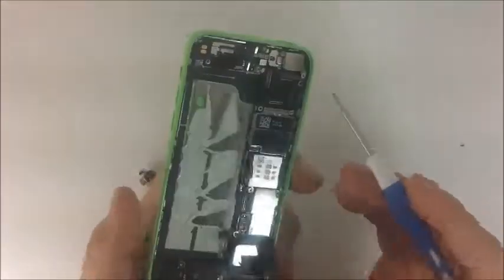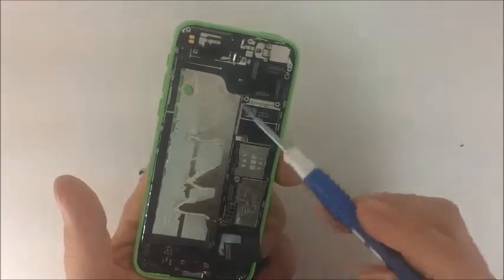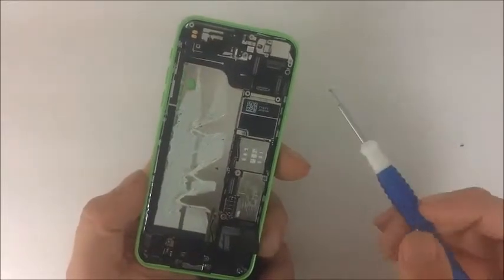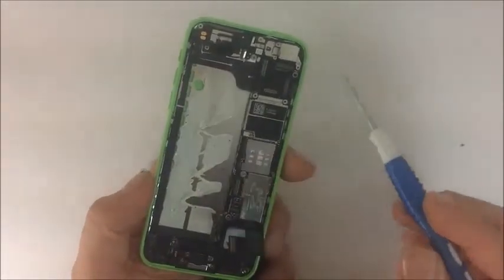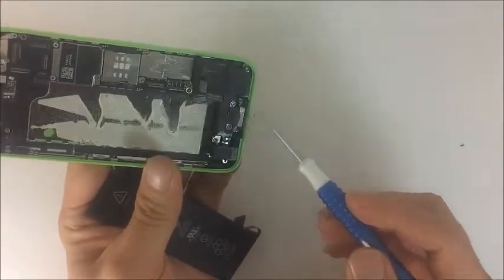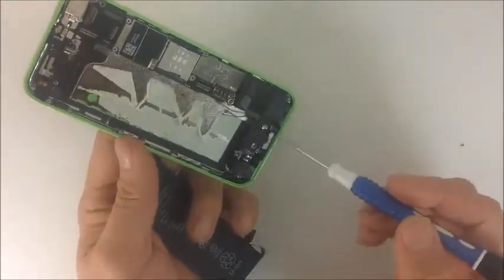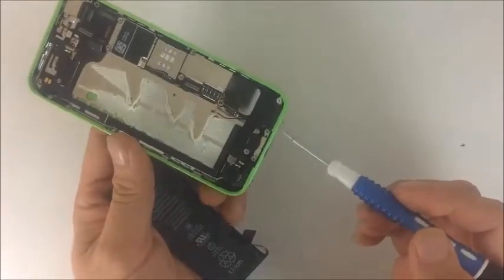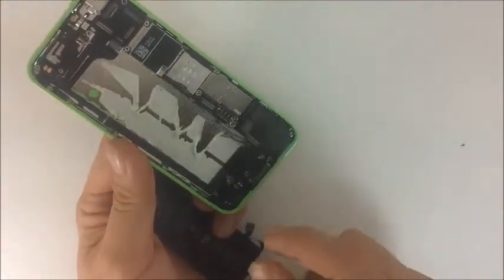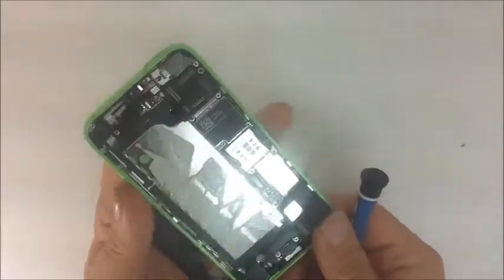Now that you know how to disassemble a phone, we really want to focus on identifying what all of these parts are as you disassemble them. Whenever you remove a certain part, don't just remove it — identify it. Ask yourself: what is that? Why am I removing this? For example, this is the charging port — ask yourself what it is as you remove it. Here's the loudspeaker — don't just look at it, identify it. Identify them as you're disassembling and ask yourself what each piece is.